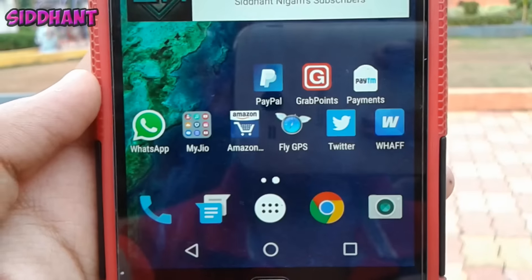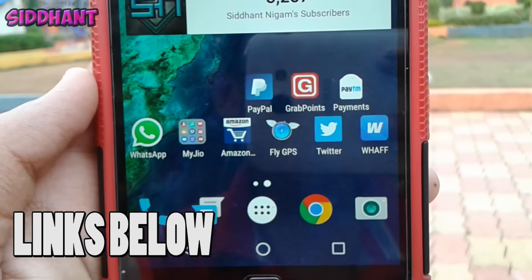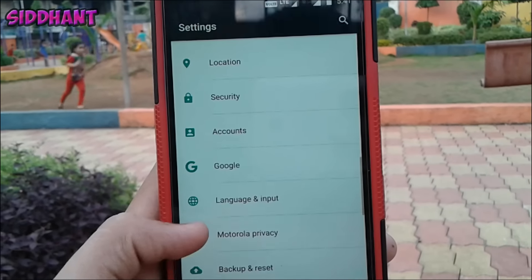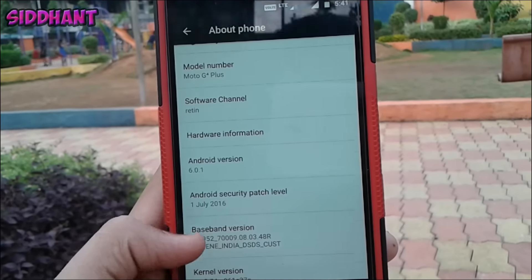Without wasting any more time, let's get started. First, you need to go into the link in the description and download an app called FlyGPS. There will be a MediaFire link — just go ahead and download it from there. Once you've downloaded it, just install it.